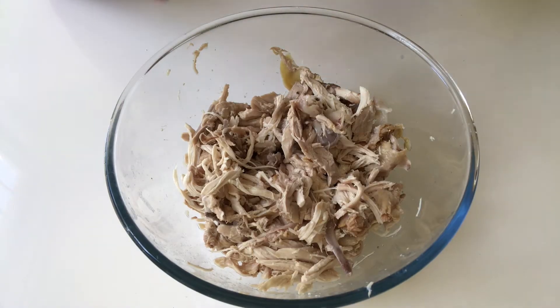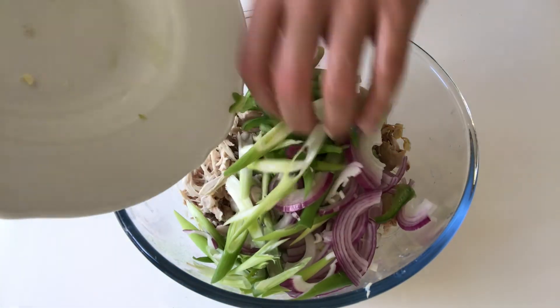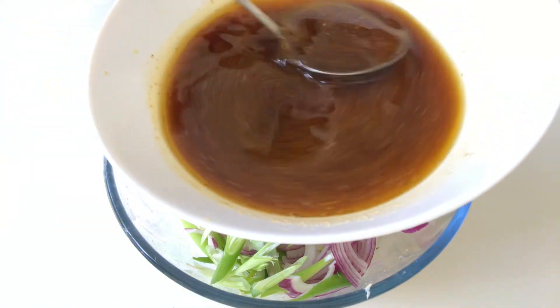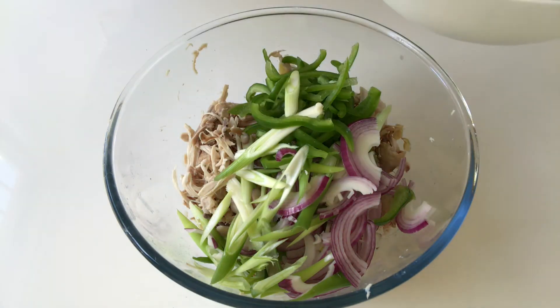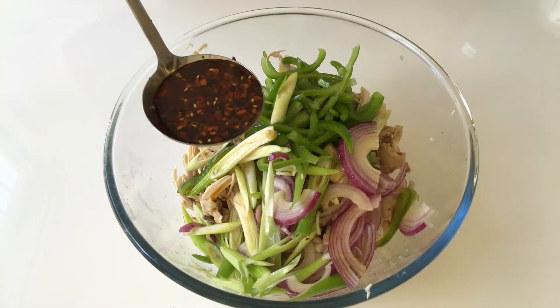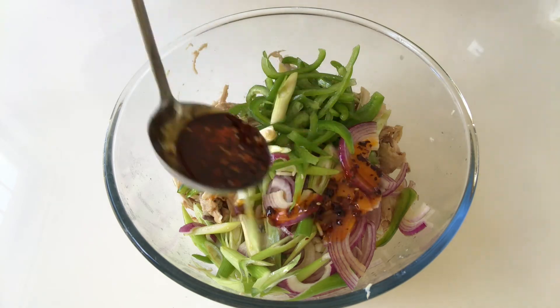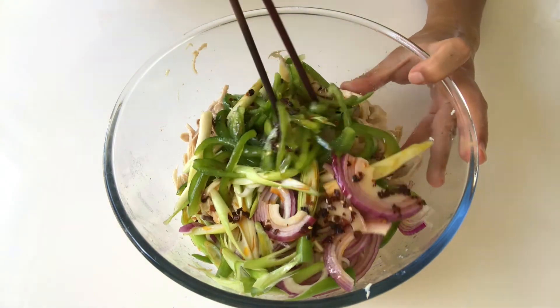That's the whole chicken broken into pieces. Add in all the veggies. Add a few spoons of this pepper oil sauce, and optionally you can add in one more spoon of chili oil.